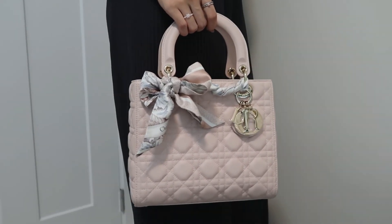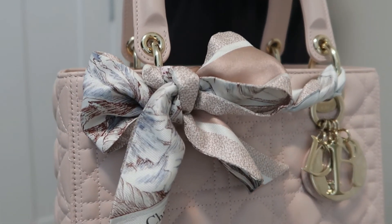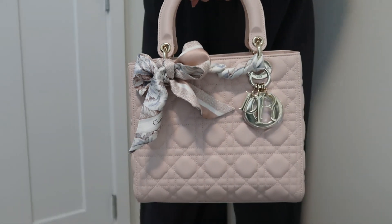I hope you enjoyed this video. I also often use these scarves for hair and clothing looks — let me know if you're interested and I can share those with you as well. Thanks for watching.